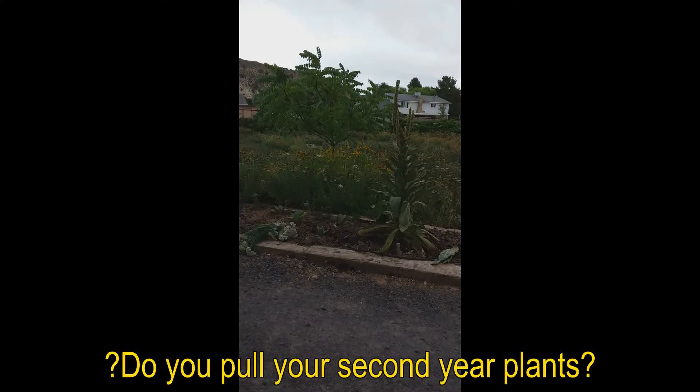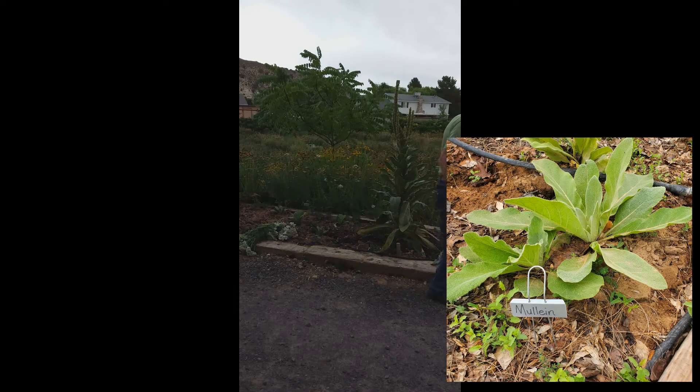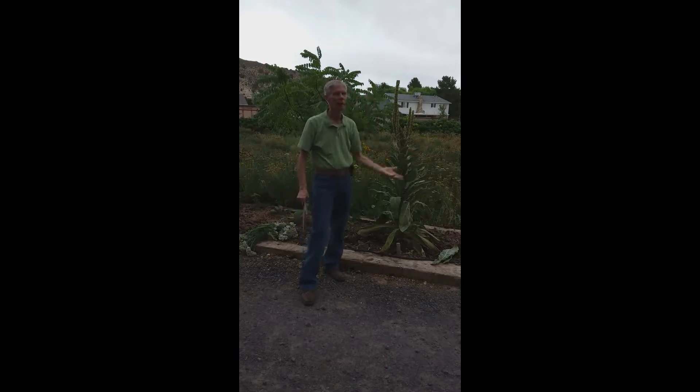Mullein is a biennial plant. The first year it looks like a rosette. The second year it comes back up from the root and throws a stalk up with flowers and seeds. The seeds are rumored to be poisonous — false. Because they're so strong, people were using them for fishing: throw a bunch of seeds in the pond, the calming properties would have fish floating on top of the water, and they'd scoop them off. They're not poisonous — they're just very, very powerful.